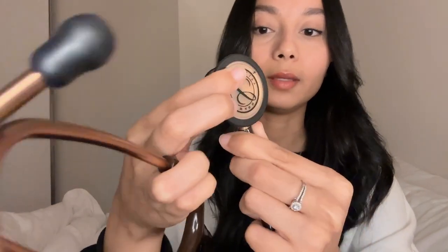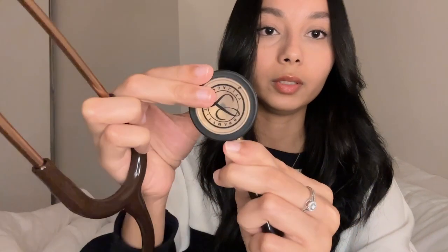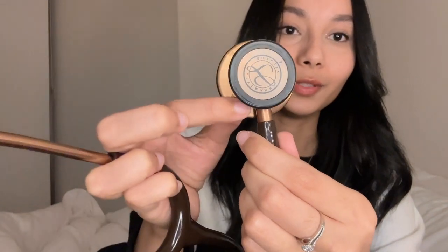This is obviously the main side that will be used, and then this side is for pediatrics and smaller animals. You can turn it. I just love this color and this finishing — it's definitely my aesthetic. These stethoscopes come in different colors: green, purple, blue, pink, different shades of blue, black, brown, and gray.